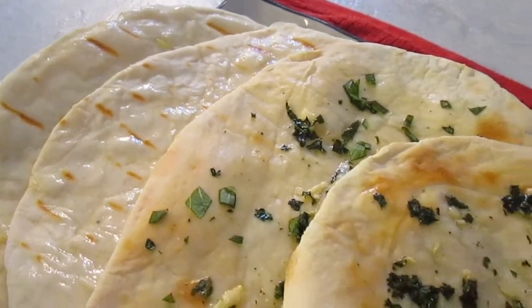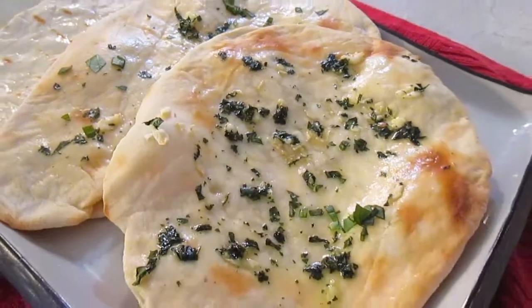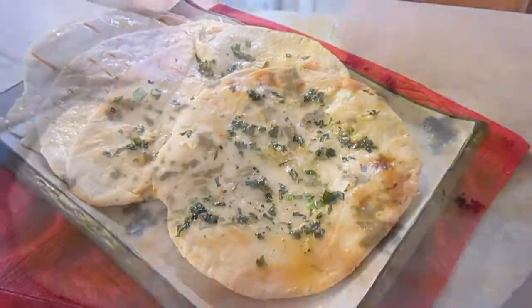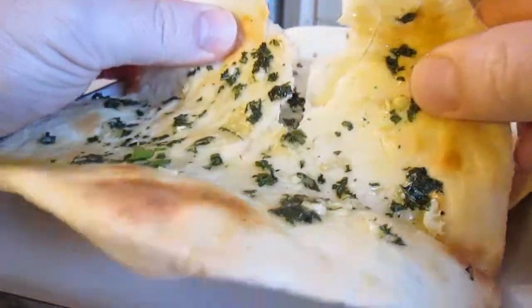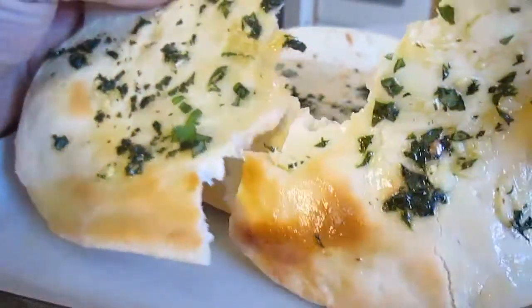And there you have it — naan, right here in the Poor Man's Gourmet Kitchen. Thank you for watching. And be sure to stop by PoorMansGourmetKitchen.com for more recipes and exact ingredients.